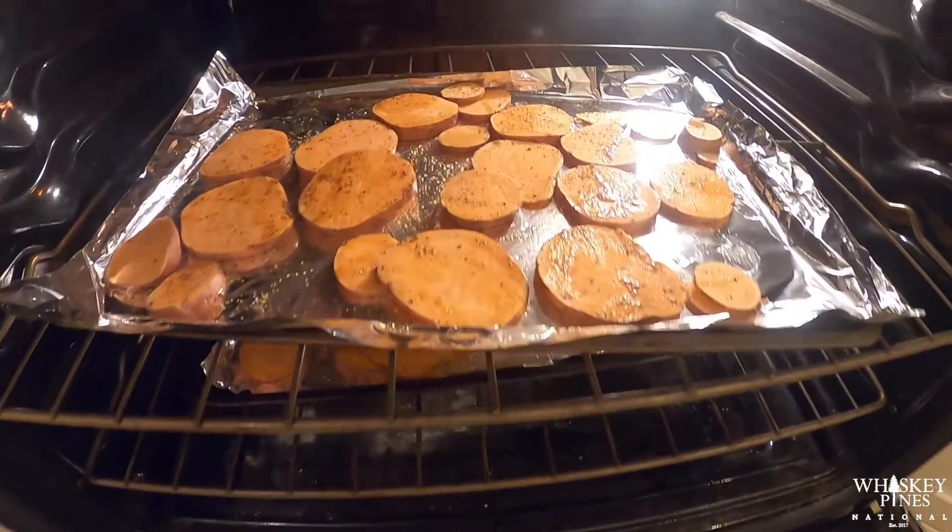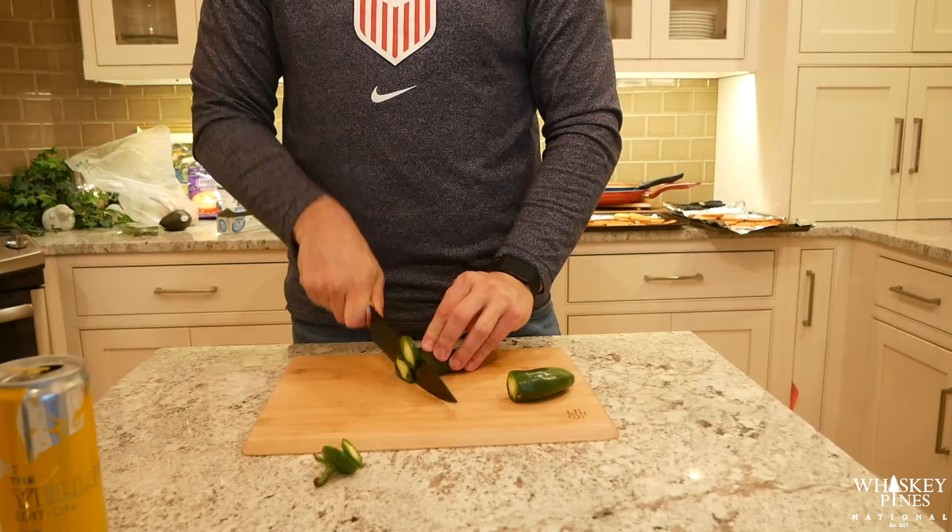Then we'll throw those in the oven and let them bake a little bit, get nice and crispy, and be able to pull them out once they're officially done.